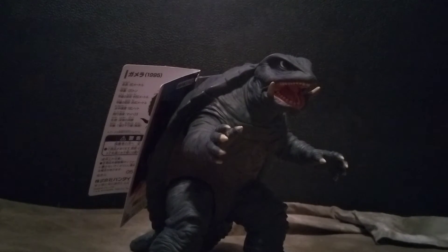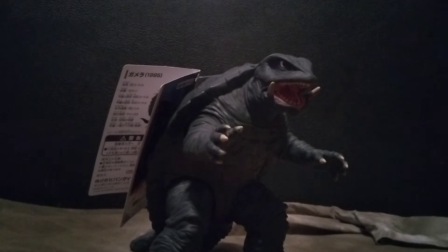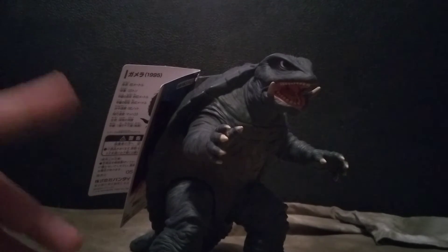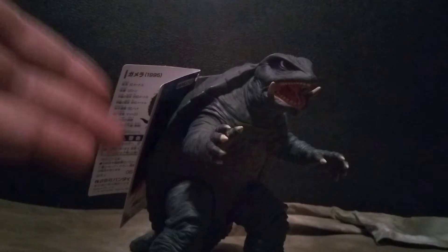Hello ladies and gentlemen, Lizardboy here, and for today I have a review for you guys. We're going to be going over the 1995 Bandai Movie Monster Series Gamera from 'Gamera: Guardian of the Universe.' I'm going to take my sweet time and go into detail to do this review properly. This is actually the very first Gamera figure I've ever gotten — I have all the movies, but never had a figure of him.